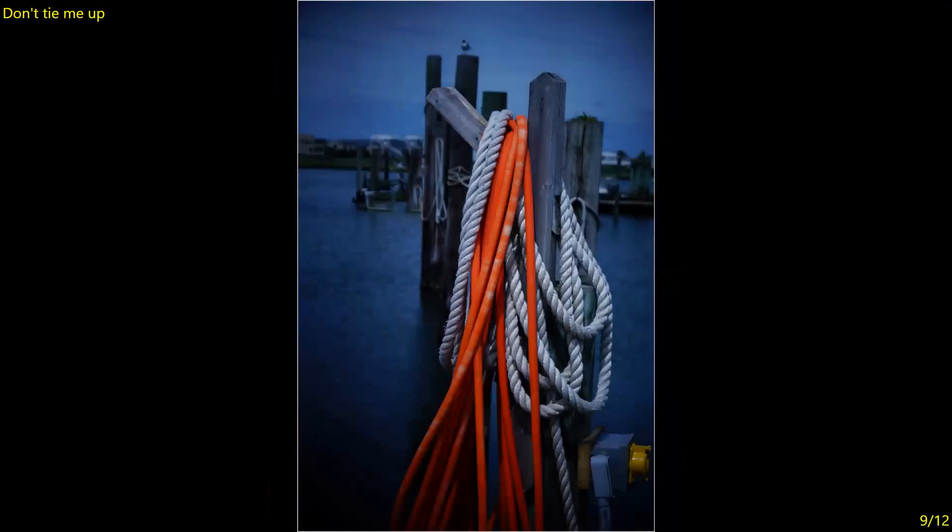Don't Tie Me Up — a simple yet strong composition. The contrast between the light gray of the rope and the red rope against everything else which is pretty much blue — I think that works perfectly. One nitpicking item: clone that out, or select it and turn it yellow, which is easy to do. I would also darken and clone this out, but those are nitpicking items. Overall it's sharp and well exposed. Seven.